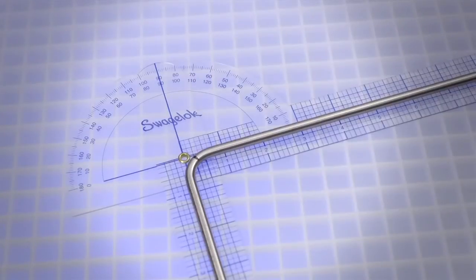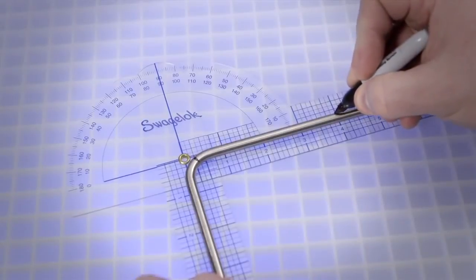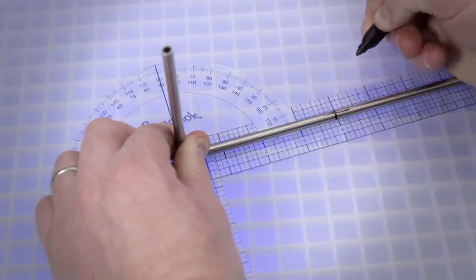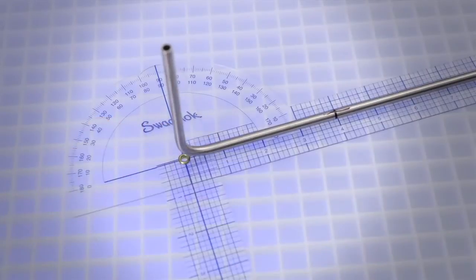Now for the 180 degree bend. Make a second bend mark four inches from the vertex of the 90 degree bend, away from the reference mark. Place a directional mark over the bend mark to indicate the outside or heel of the 180 degree bend — this will help ensure the bend is made in the intended direction.